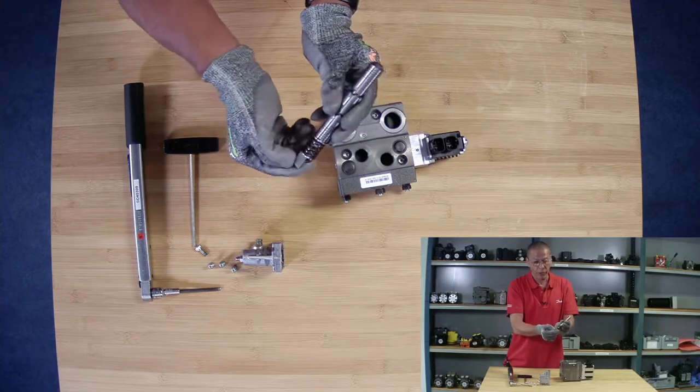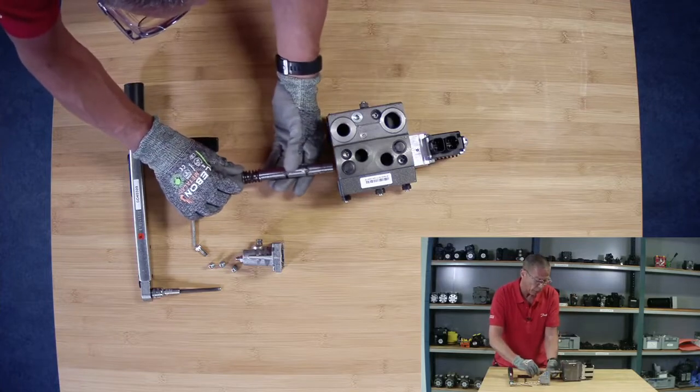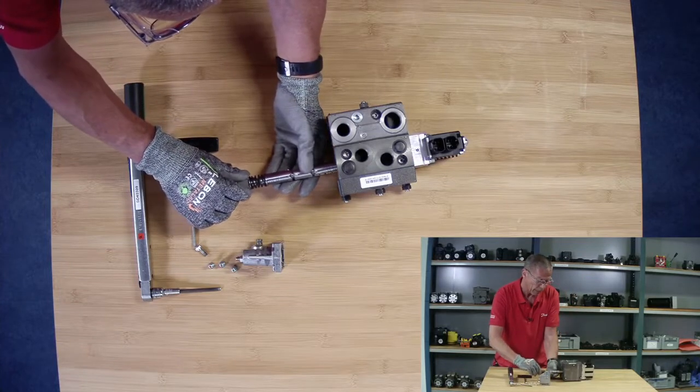We can just double check the code number that's stamped in here. We can reinstall the spool — again, very gently.